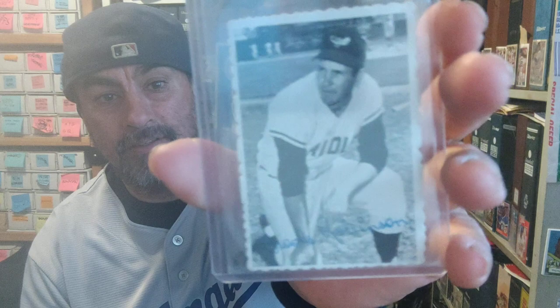Yo yo yo, what is up! Cesario from the barrio coming back at you with another video. I'm gonna make a quick video showing off some more vintage cards — been in that vintage mood, going through my boxes and just sharing it with you guys.